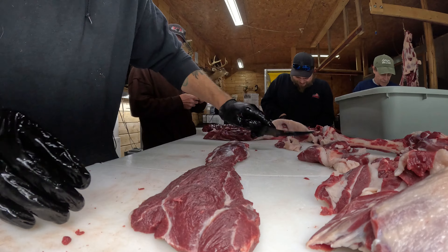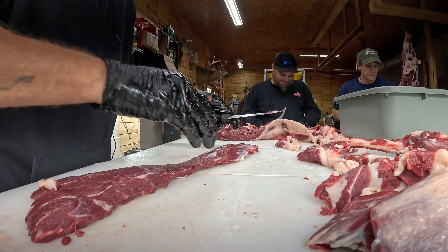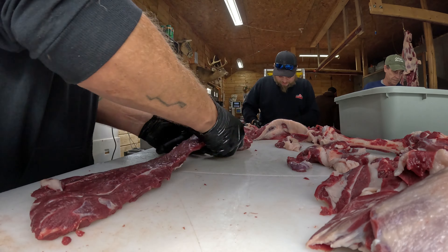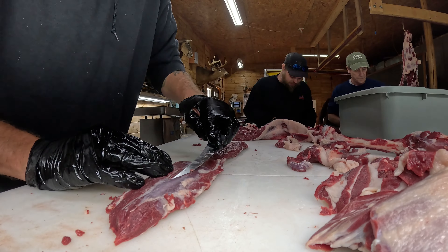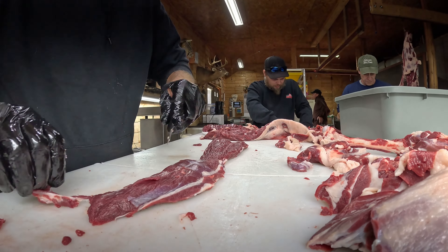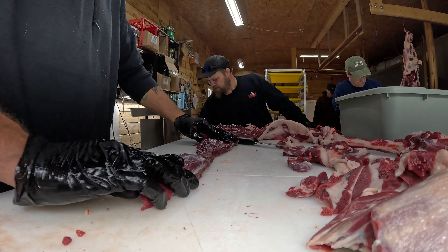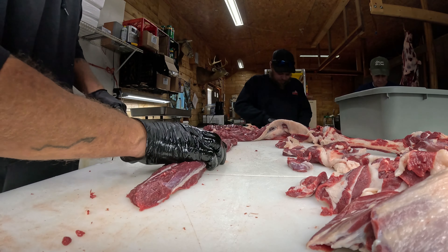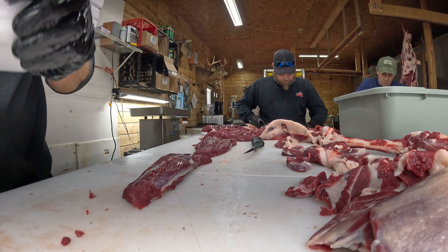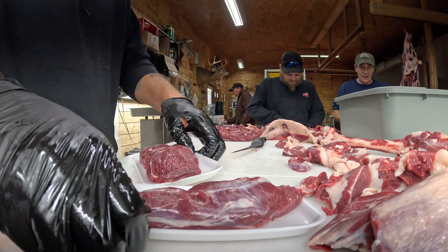Triangular steaks, and then it comes out just about like this. I like to go up here and just shave this little bit of cap off to make it a little cleaner for them. It's pretty much ready — you can take it home and cook it, you don't have to do much side work when you get home. So we'll just cut it in half and put it on a tray.